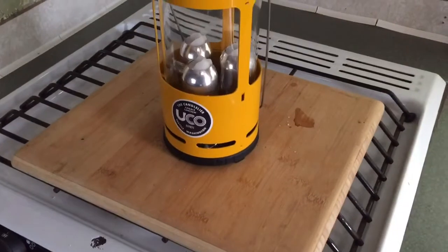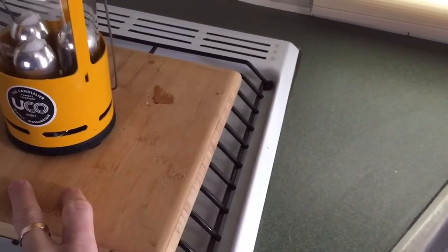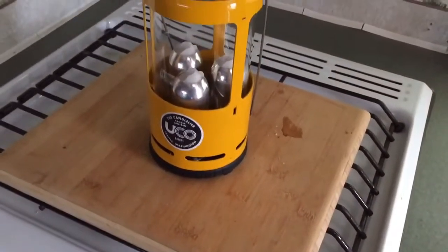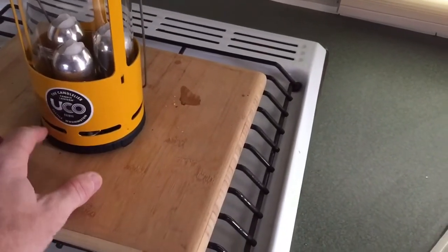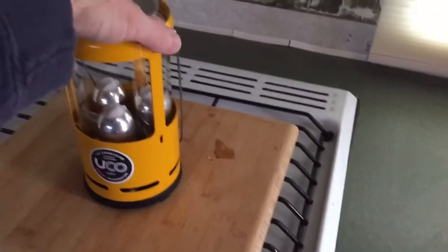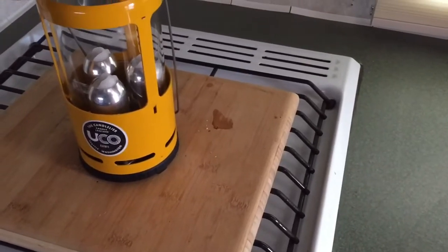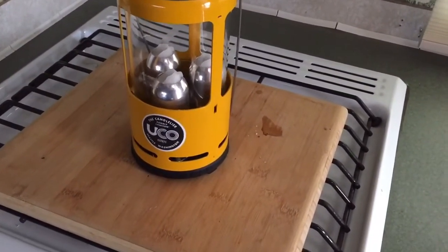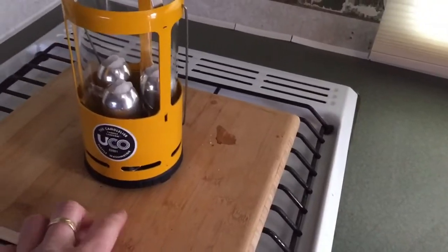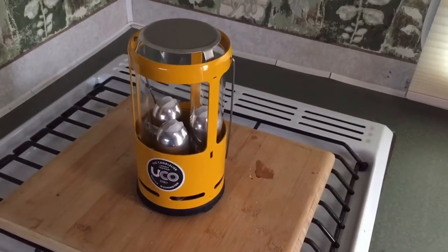One thing you could do to prevent tip-over is screw the base of the UCO candelier down to a cutting board. I've got this 13 by 12 bamboo cutting board. You could run a couple of pilot holes through the base and run some wood screws down into it. That way you can remove the aluminum globe and diffuser, light your candles, then put it back on. The base stays screwed down to a more stable surface, so even if it gets bumped, it's less likely to tip over.